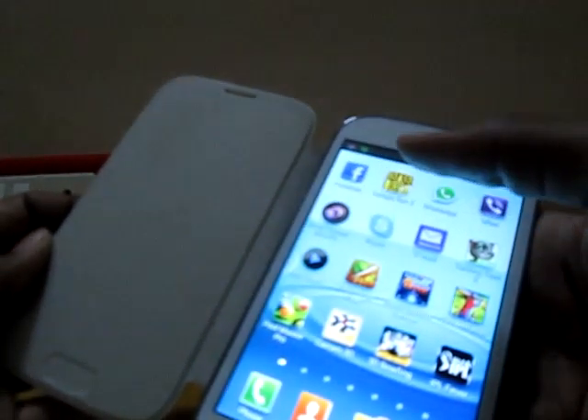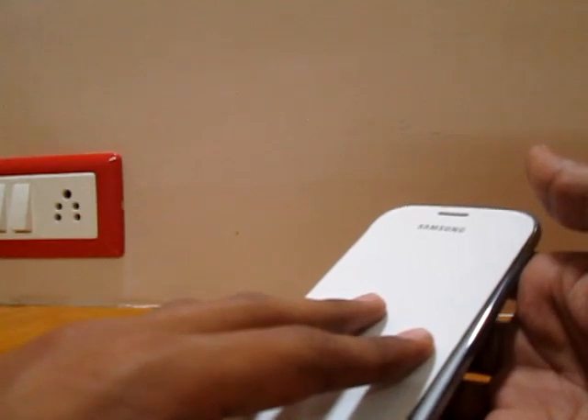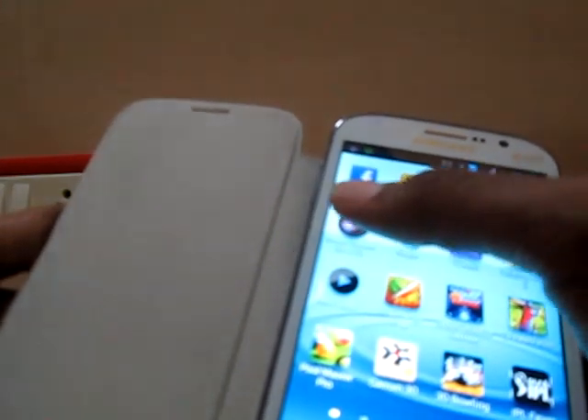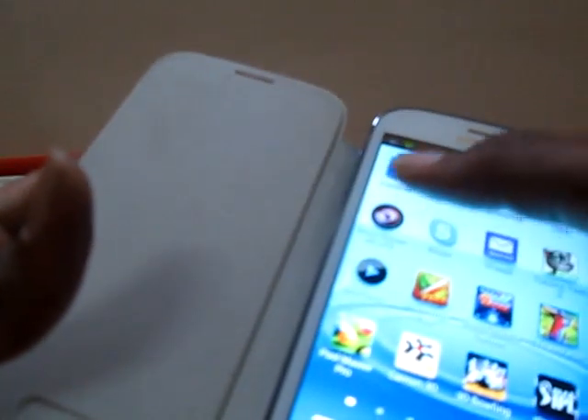It's easy to use. All you have to do is just click on the app once, close it once and it's locked, open it and it's unlocked. And if you want to turn it off, just press it once more and the notification bar will say that it's turned off. And as you can see, it's not working — so yeah, it's pretty easy to use.